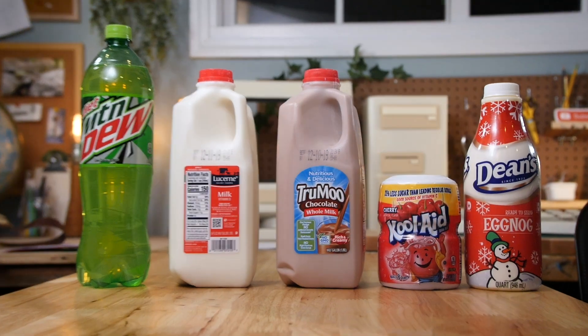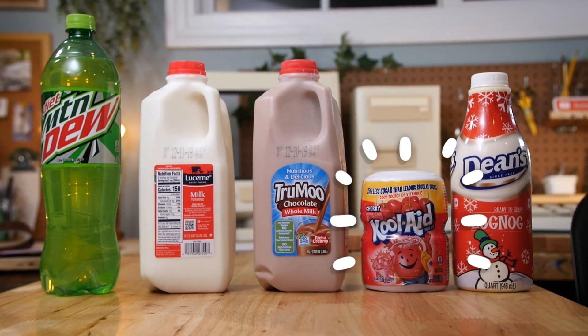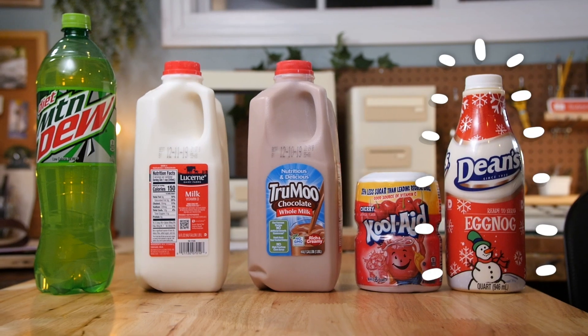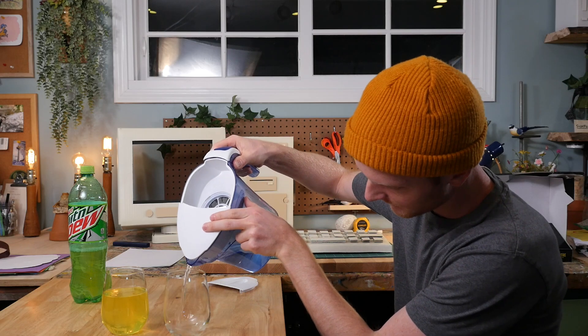Okay, so I gathered a bunch of drinks to filter. I got Mountain Dew, milk, chocolate milk, Kool-Aid, and for the holiday season, some eggnog. The filtering process was extremely long — it took two entire days. I clogged three different water filters. But we finally have our results.